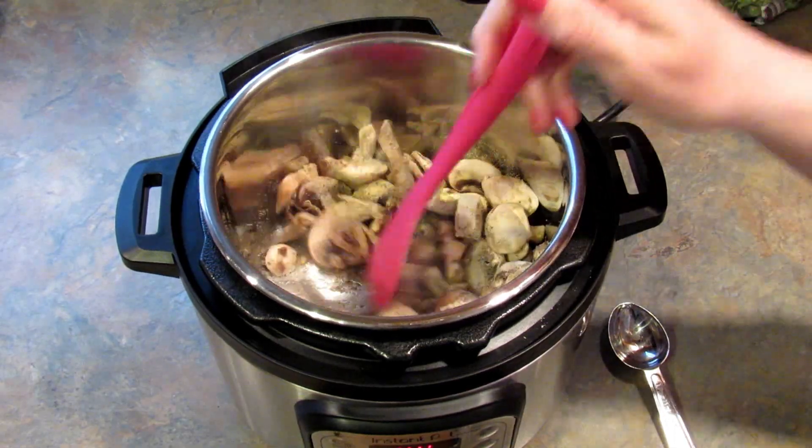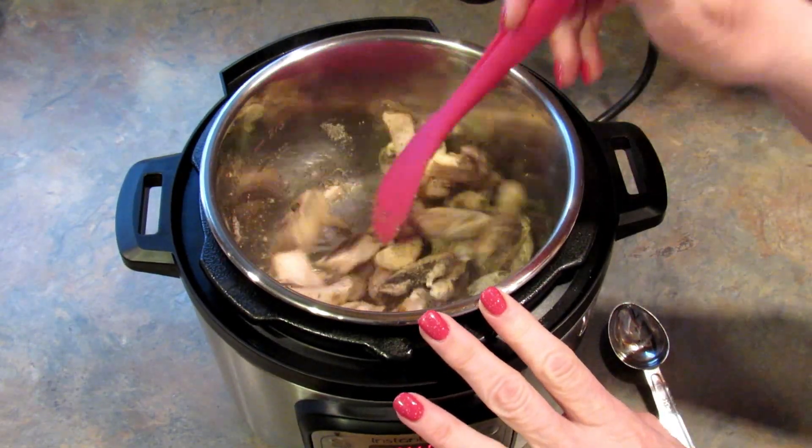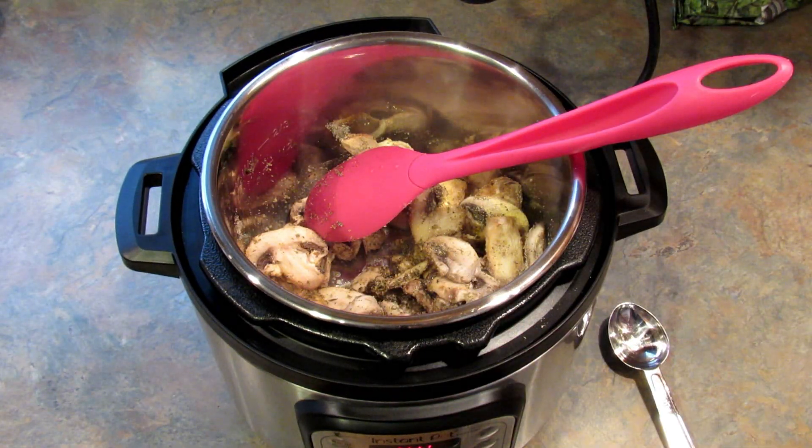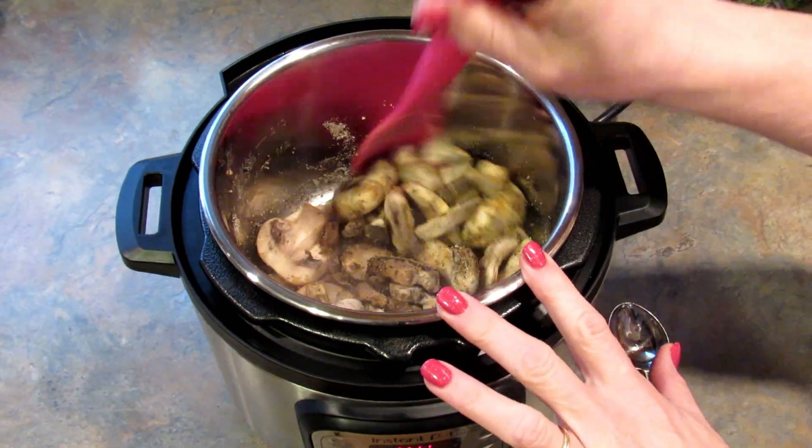I'm going to stir this up and just sauté the mushrooms for a couple of minutes. If you're not low carb and you'd rather add onions and garlic, go right ahead — add those in right now so they will cook along with the mushrooms.